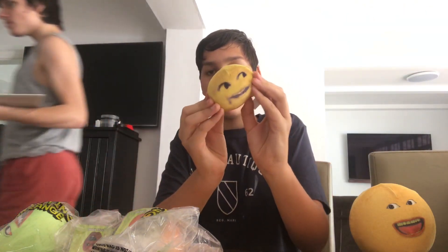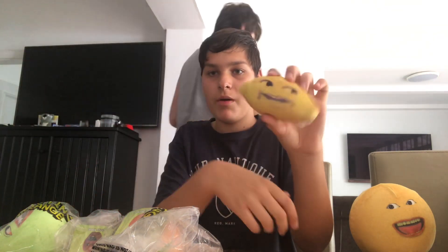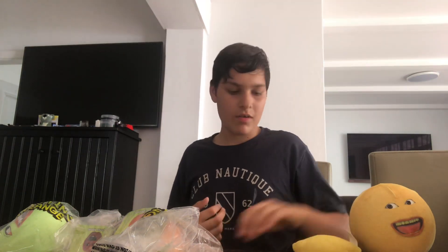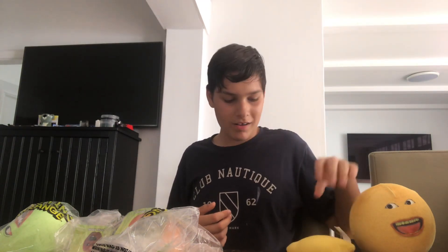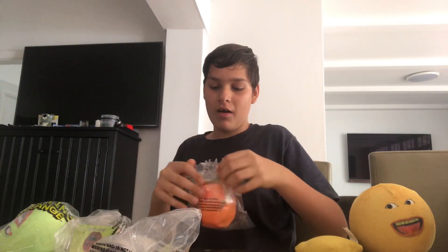Grandpa Lemon — it's memory foam! Yeah, it's memory foam. He's so fluffy. He sleeps a lot, you know. If you watch Annoying Orange, check out why Grandpa Lemon doesn't stand up — that's his style. I know Annoying Orange.